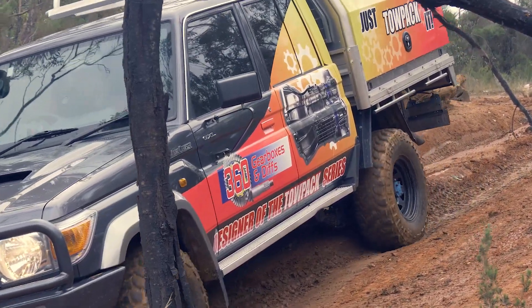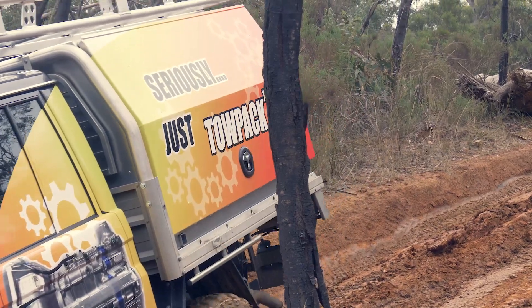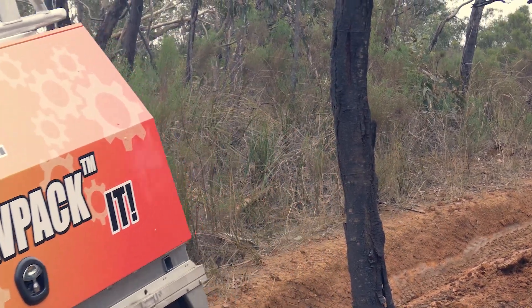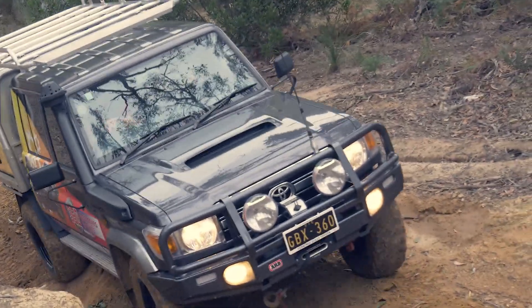Changing your tyres will change the gearing of your driveline. This will move your torque through the RPM range. It will make it harder to hold gears and harder to climb hills. An easy fix is to change the diff ratios.